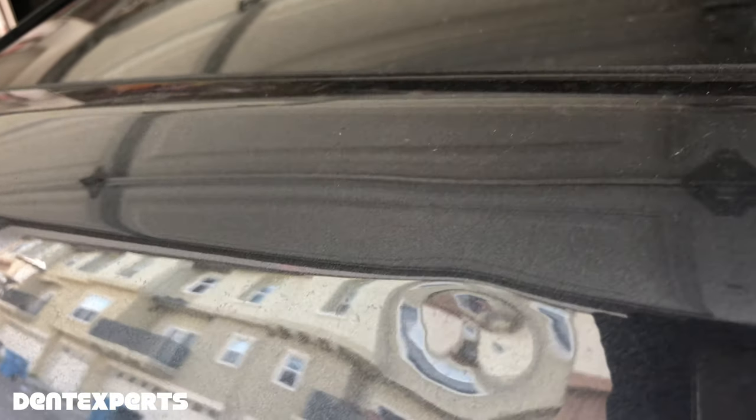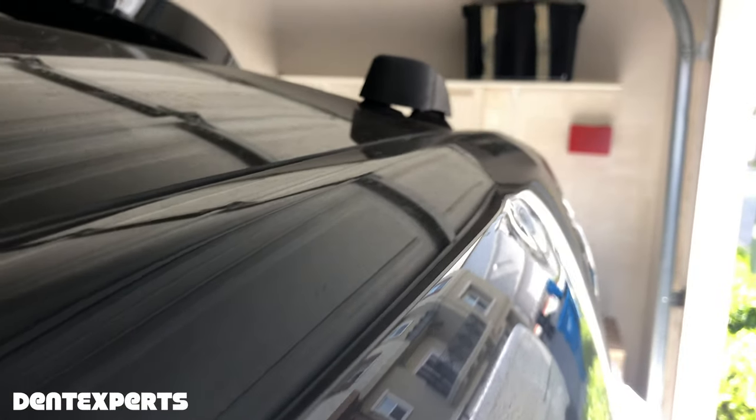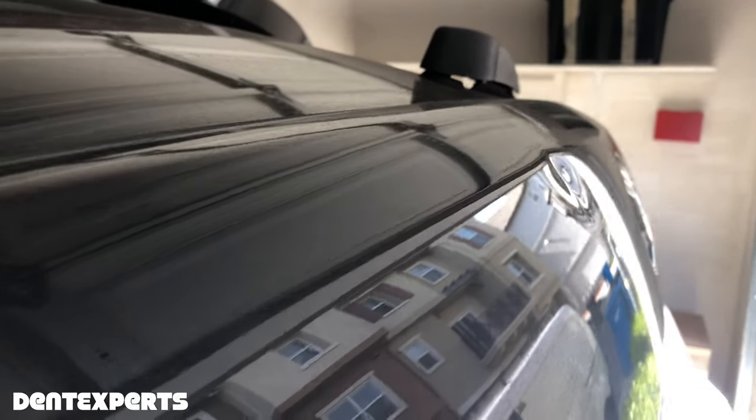That image should stay absolutely perfect, or as perfect as can be. I call it PDR perfect. The idea is to make it so you can barely find it when it's done — that's what I teach.